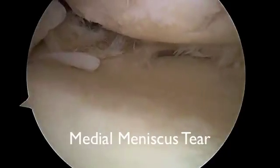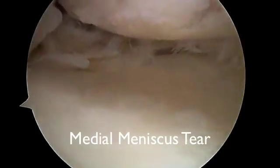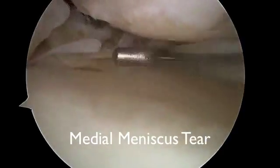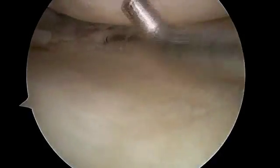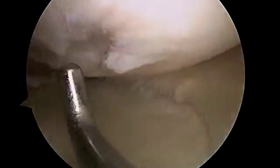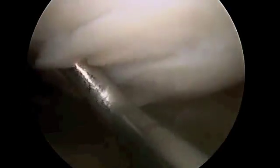This is looking inside of a knee of a gentleman who was having persistent recurrent swelling and pain, using a metal probe almost like a finger to give you a tour of the inside of the knee. You can see this is articular cartilage damage — this is unstable articular cartilage damage.